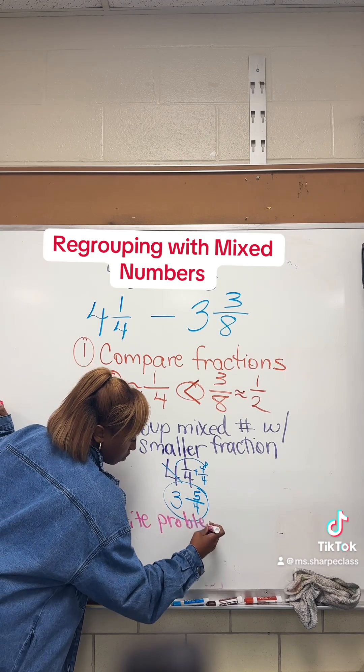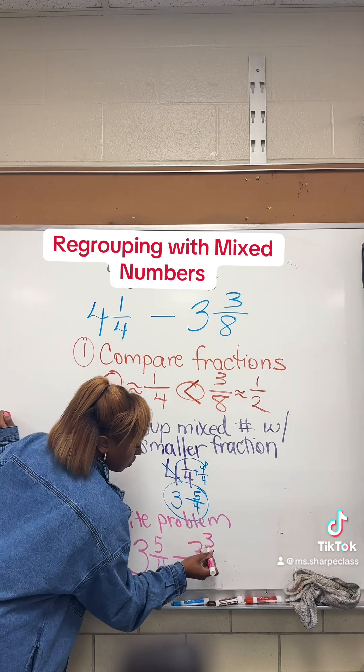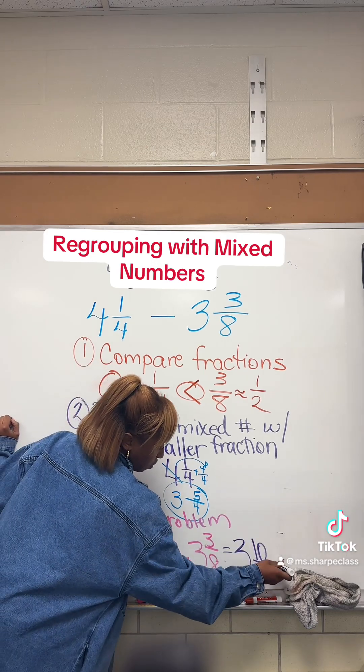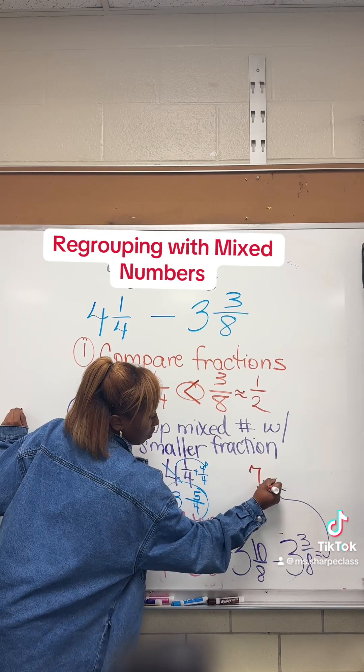Lastly, we're going to rewrite the entire subtraction sentence and subtract as normal. Just make sure to write down the new fraction and not the old one. Create your equivalent fractions, subtract, and we should get the answer of seven-eighths.